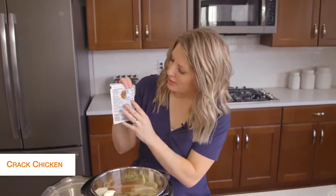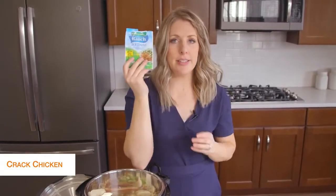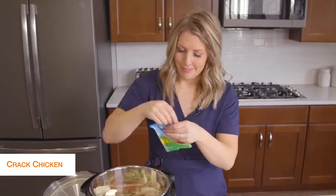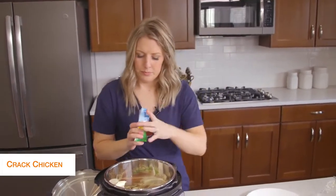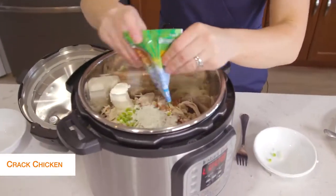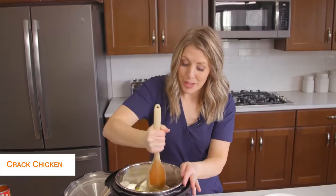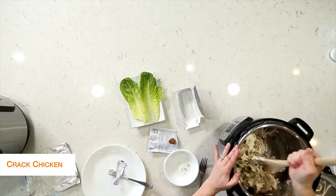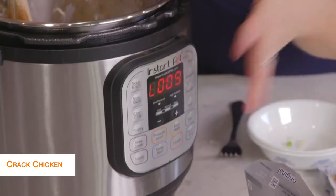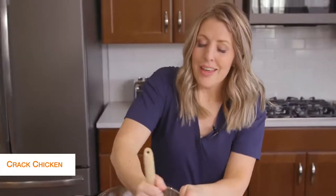Last but not least is ranch seasoning. I wasn't sure about this, but as I was looking at the nutrition facts, there are no carbs, no sugar — so definitely ranch seasoning is keto friendly. We'll just dump that in too. Now I haven't touched anything on my Instant Pot yet; it's still at the L, which means it's still in keep warm mode. That's the way you want it so your cream cheese will melt a little bit better.